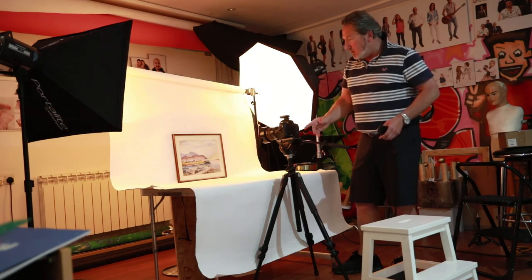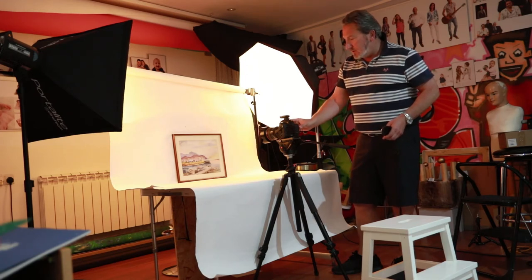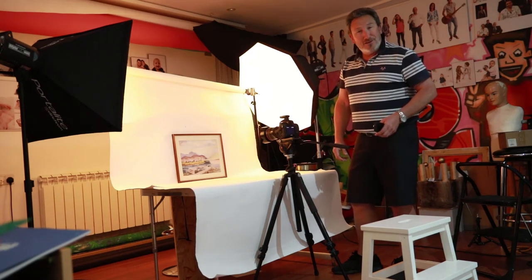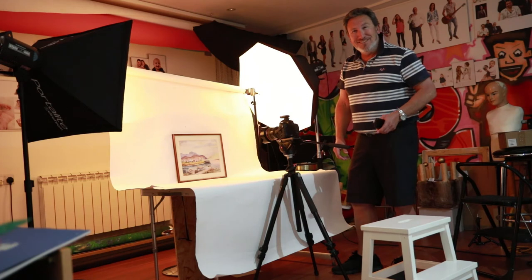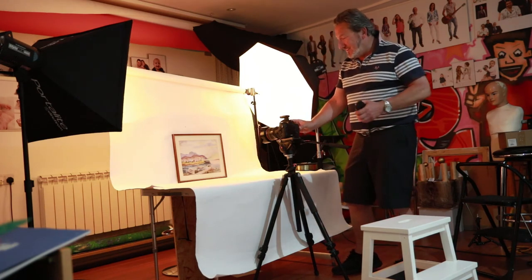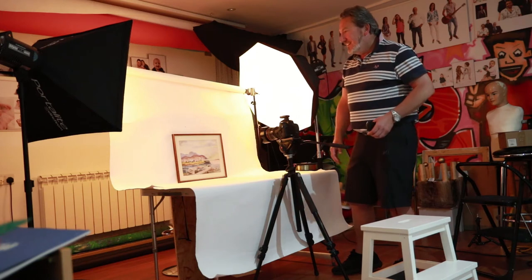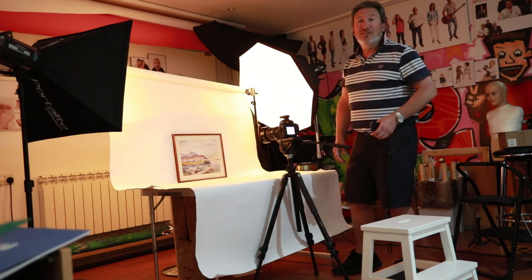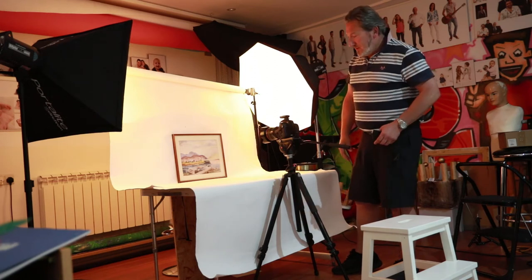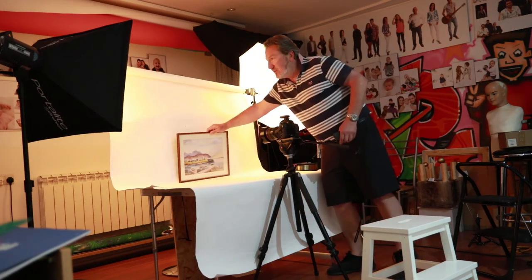We've got the self-timer on, we're set to the center, and here we go. We take a shot and our flashes did not go off, so we try that again. Shot two — there we go. Modern technology, it'll always let you down.